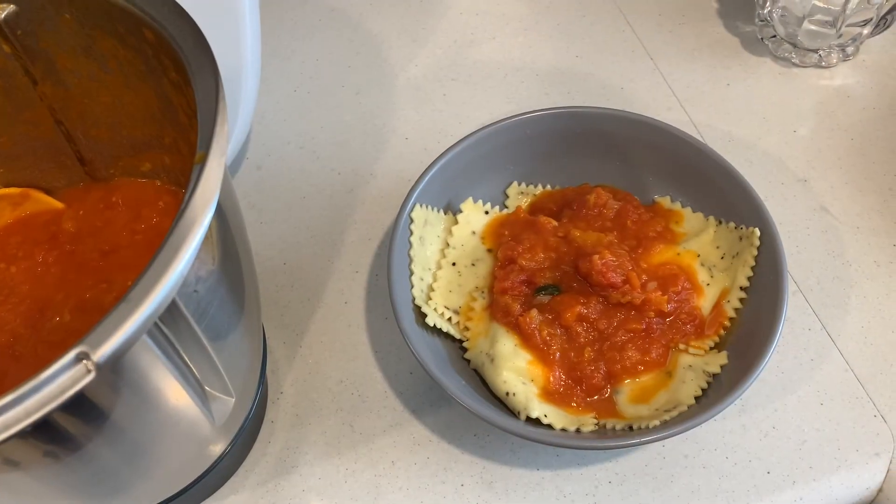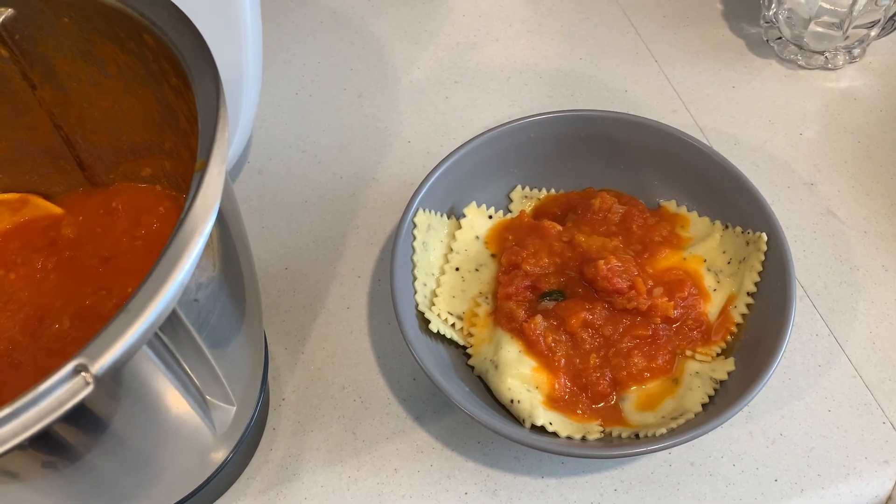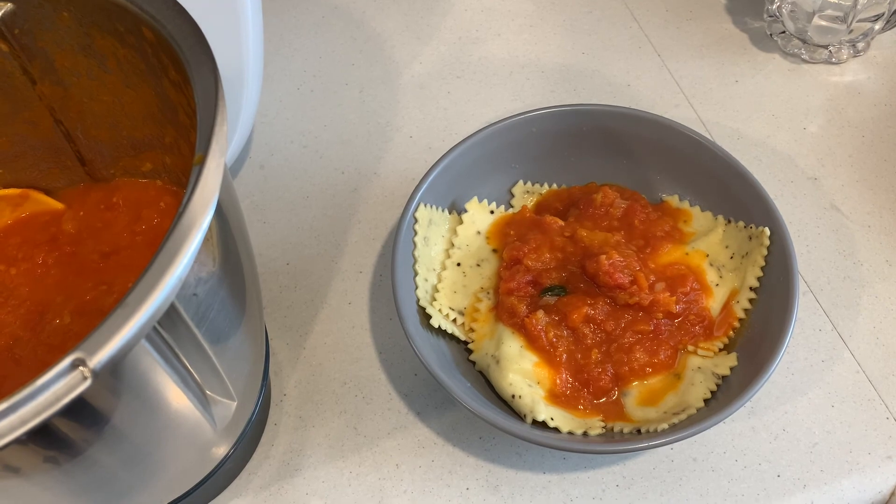I've got my pasta — I had plenty of time to get my ravioli boiled up, and that'll be my lunch today. There it is, looks delicious, smells delicious, and I'm looking forward to it. Thanks for watching.